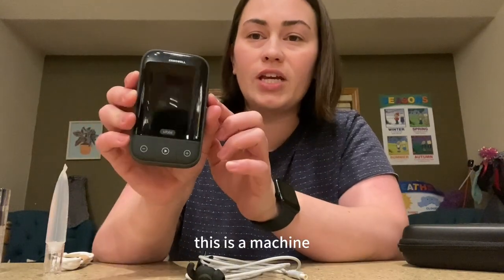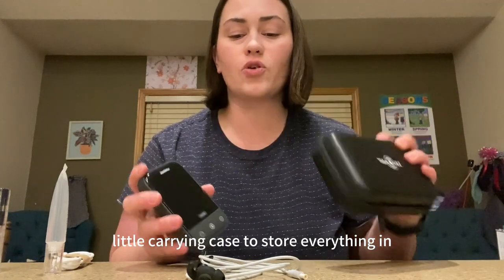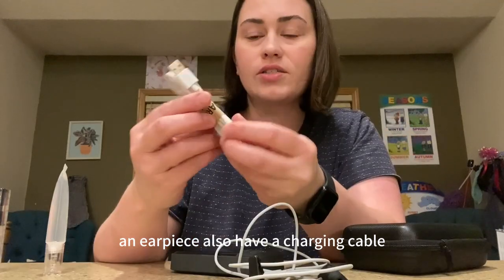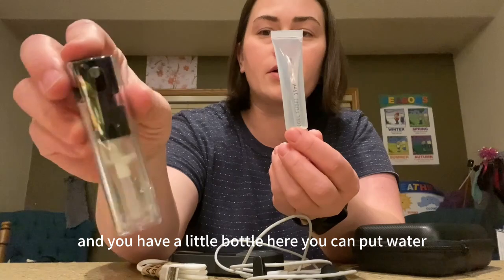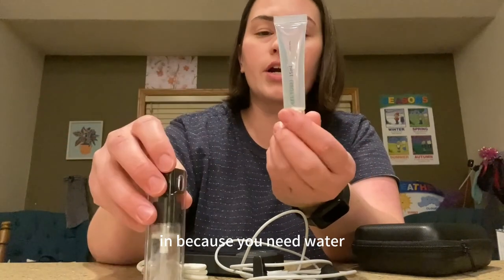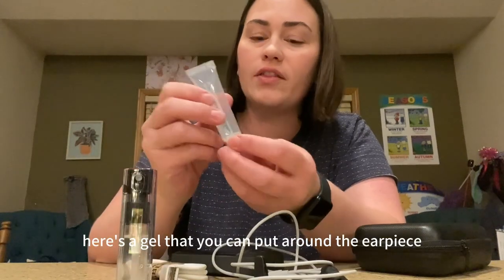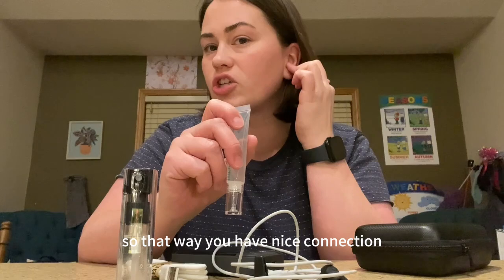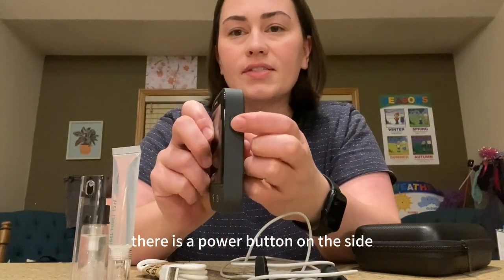This is the machine that you use. It comes in a really nice little carrying case to store everything in. You get the machine, an earpiece that also has a charging cable, and a little bottle where you can put water — because you need water. If water doesn't work as well for you, there's a gel that you can put around the earpiece so you have a nice connection with your skin the whole time.